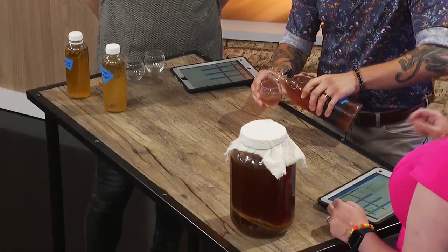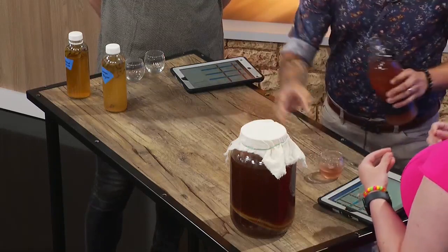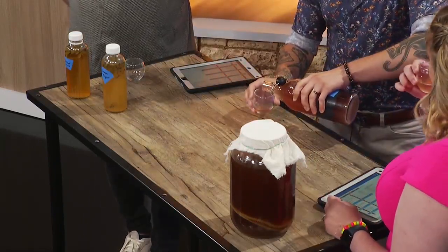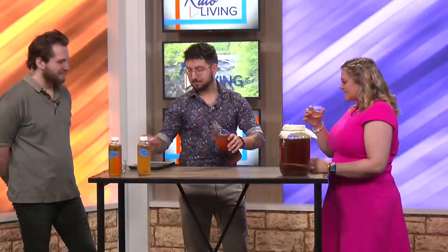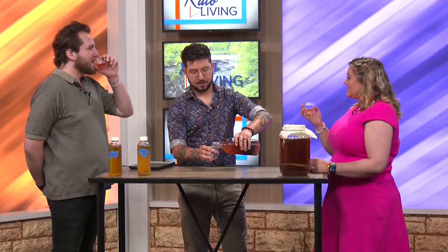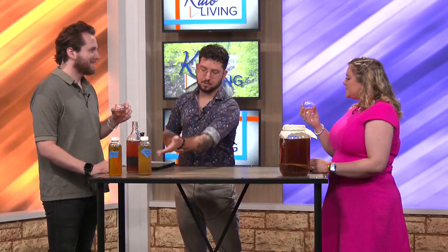You mentioned you add flavor — can you make it whatever flavor you want? Yeah, really any flavor you can think of, you can create. I like using syrups that I make because it's a lot easier than having to strain out fruit or herbs.